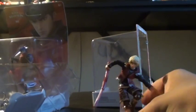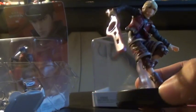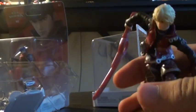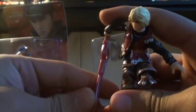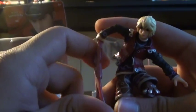I'm going to open Shulk. And there he is. Oh, his Monardo is a little... Is his Monardo like that? It looks a little bent. I don't think it's supposed to be like that. Yeah, his Monardo looks bent.